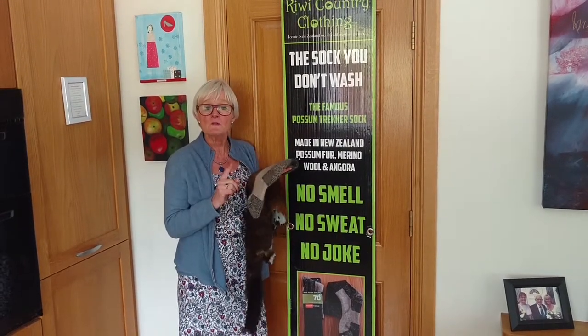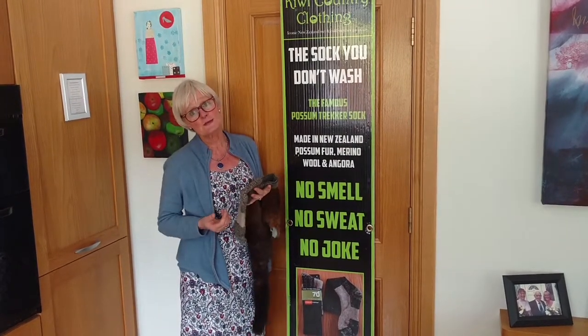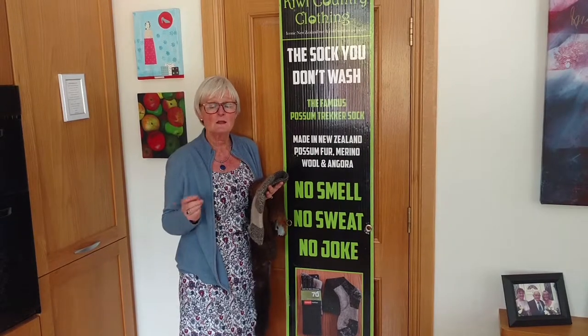The deal is you wear them every day of the week in your boot. They keep you warm in the winter and they keep you cool in the summer, but there's no smell and there's no sweat.